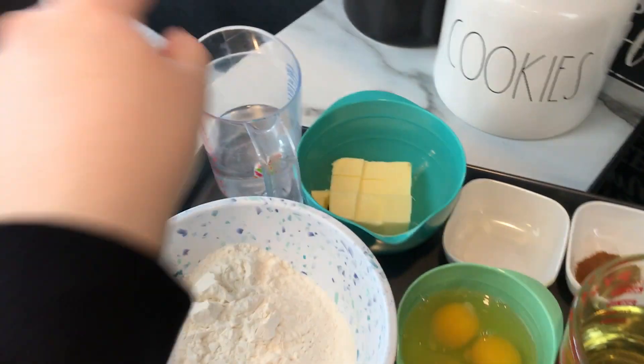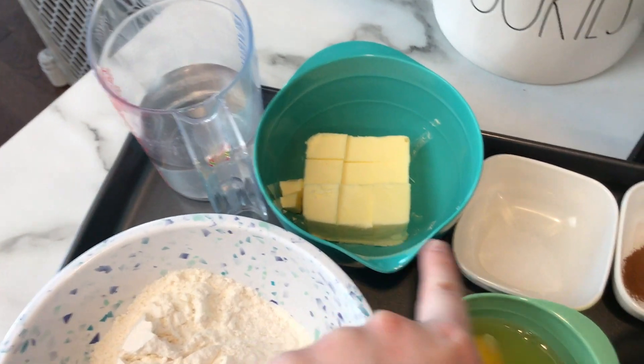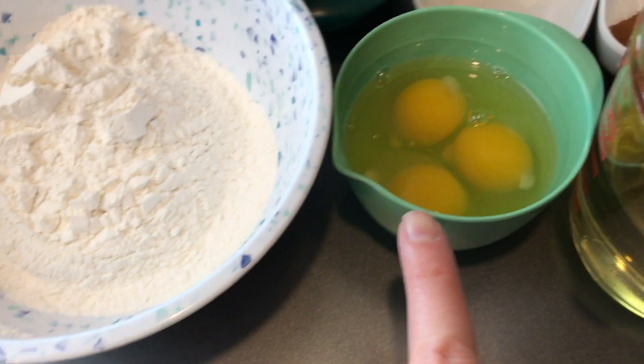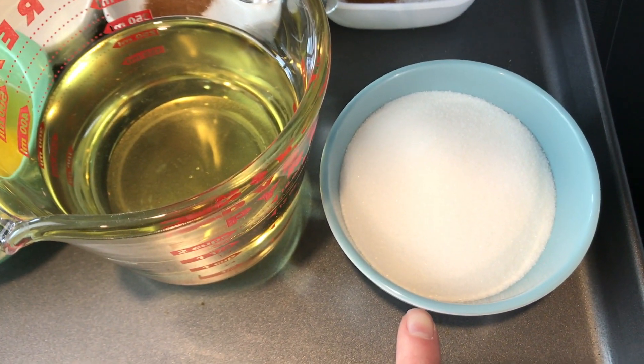The ingredients you will need are one cup of water, eight tablespoons of butter, a quarter teaspoon of salt, three quarters teaspoons of cinnamon divided, one and a quarter cup of all purpose flour, three eggs, one and a half cups of vegetable oil, and half a cup of sugar.